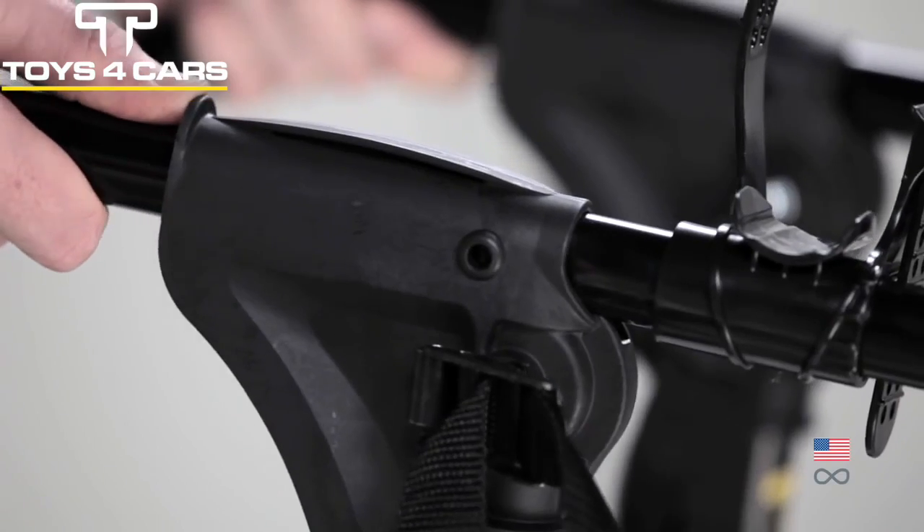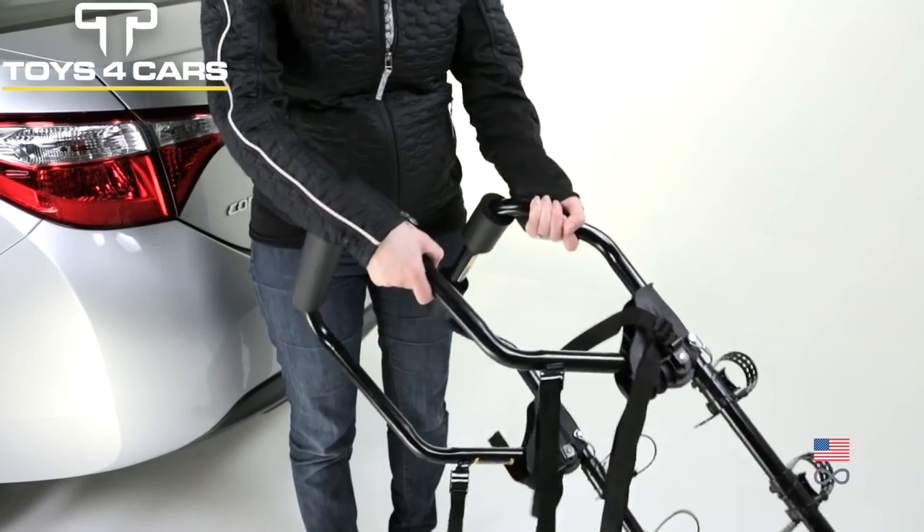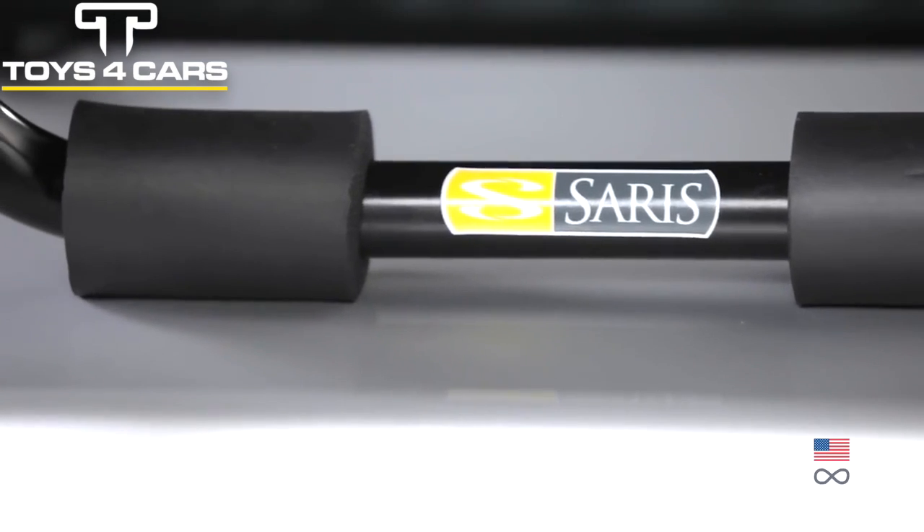Adjustable legs. Most vehicle fits of any trunk rack thanks to multiple points of adjustment. Folds flat. Convenient and easy storage thanks to extremely compact folding design.